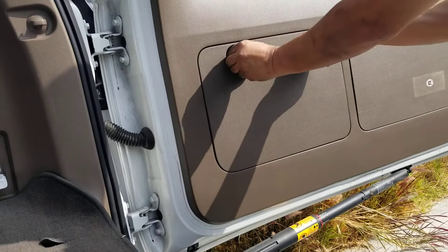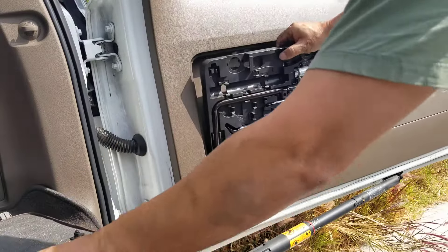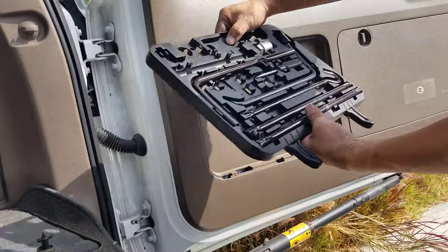You just remove this — turn it clockwise to open — and you have a whole set of tool arrangements right here.